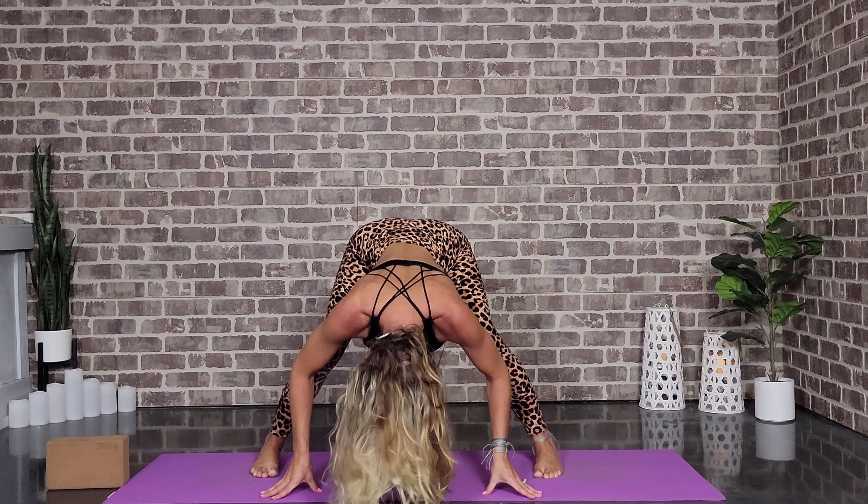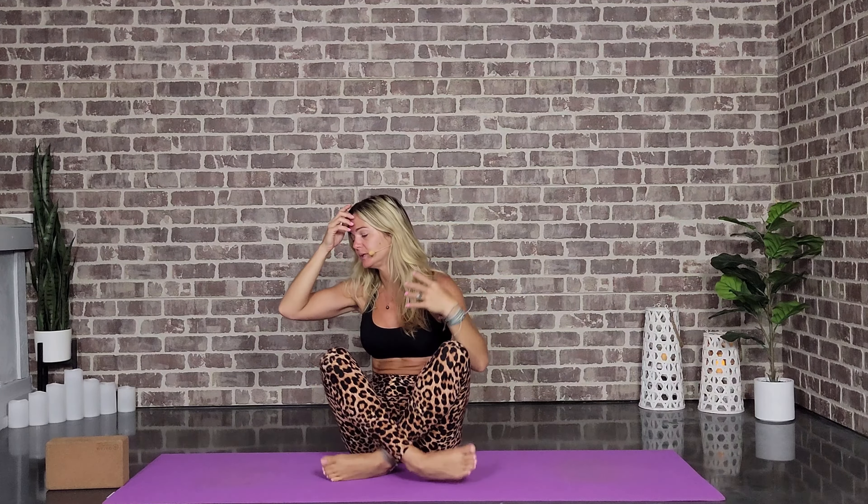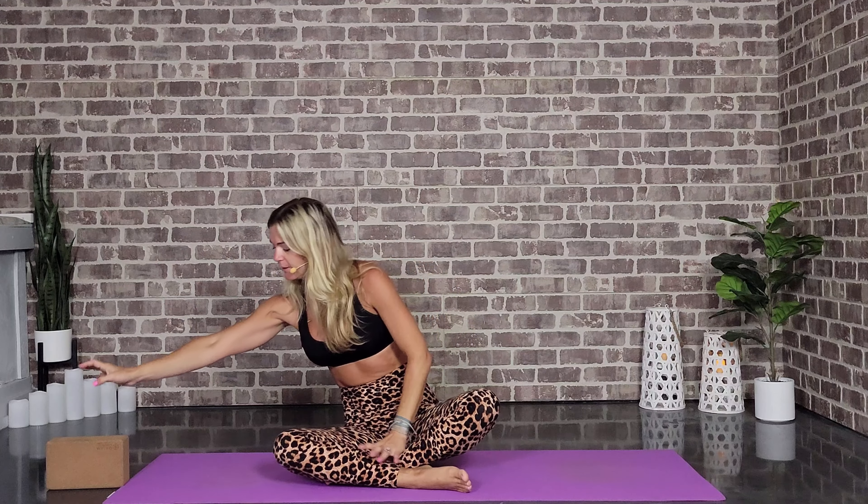Coming into yogi squat — heel-toe those feet in, hands at heart center, elbows pushing against the knees. If your heels aren't on the mat, it's not a big deal — we won't be here long. We do have more playtime though — more wildness, whichever you're considering. You can take a big sit. We are coming in for a little bit of an arm balance — we're going to call this funky crow.